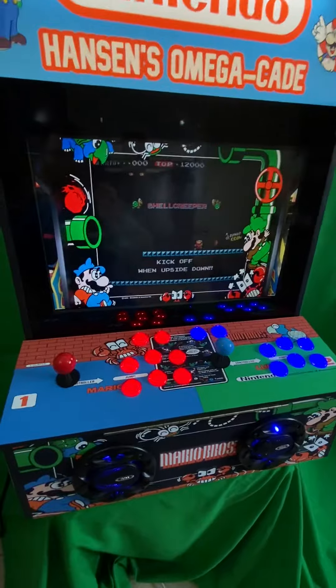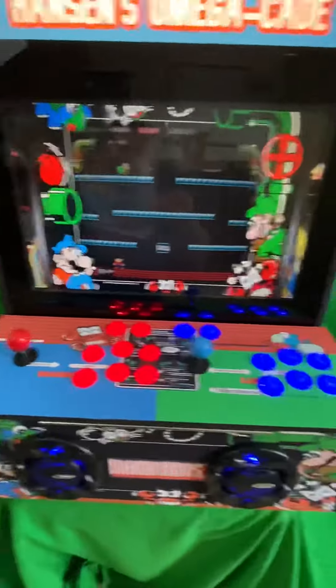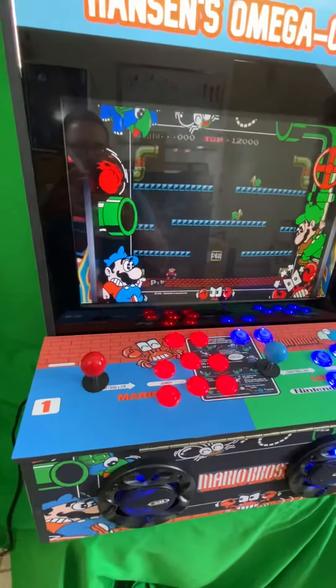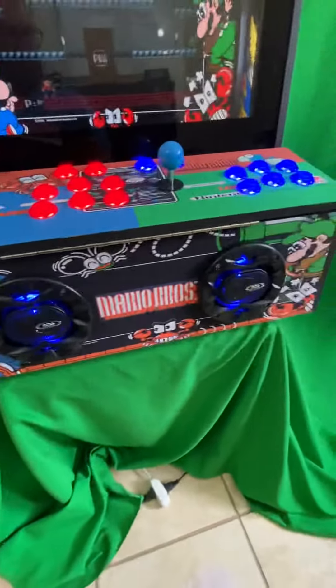It puts the really cool bezel right on up there. It's kind of like you're playing an arcade machine inside the arcade machine. Anyway, that's what I used there.